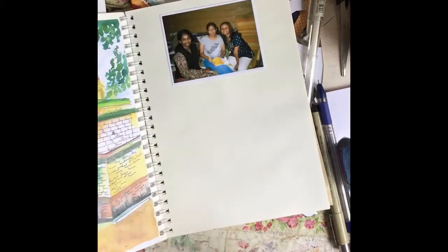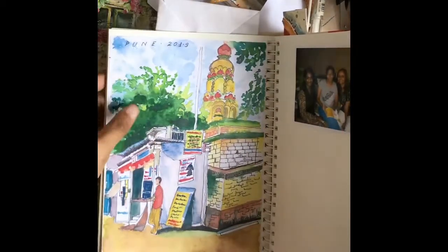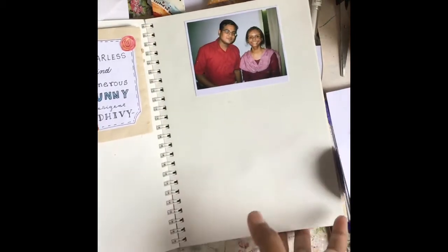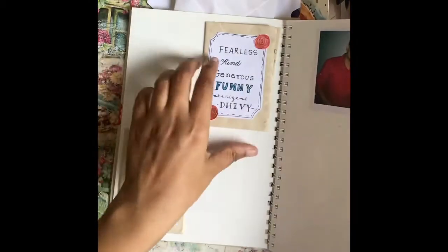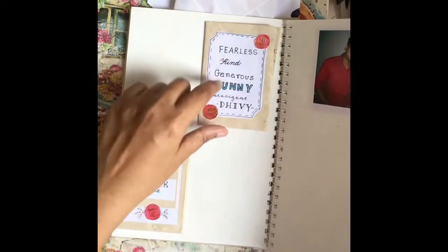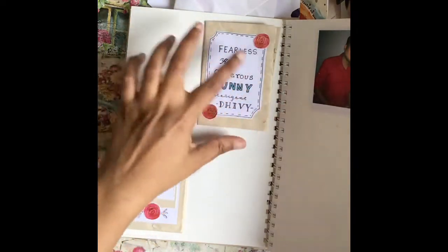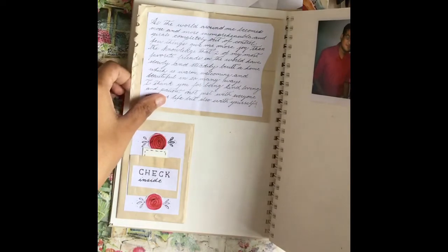This is again a print from one of my illustrations, which I've pasted on this page. Here I've done something really cute — I've cut out a piece of brown paper and inside I have a cute little note for my friend.